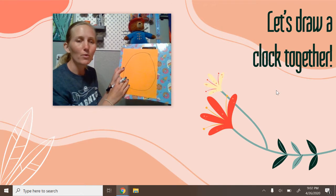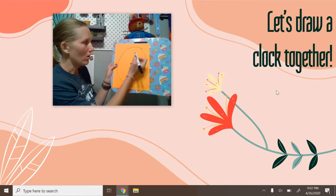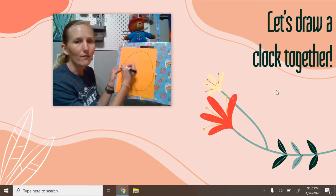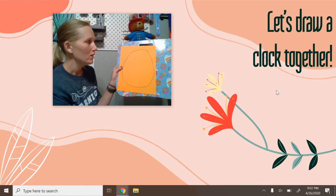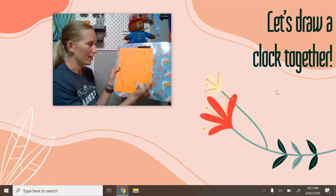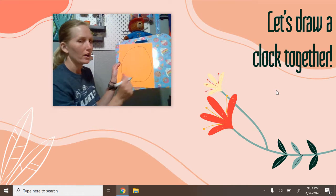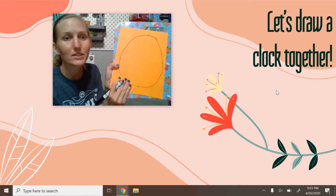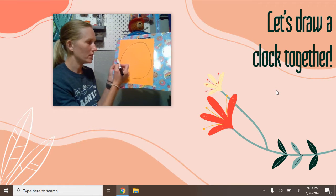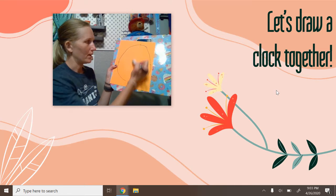We're going to draw our numbers in a certain way. We don't want to start our numbers and just keep going here because then we're not going to have them in the right place on the clock. So what we're going to do is divide our clock into four sections — one, two, three, four. We're going to make those quarter marks, just like when we were doing fractions.